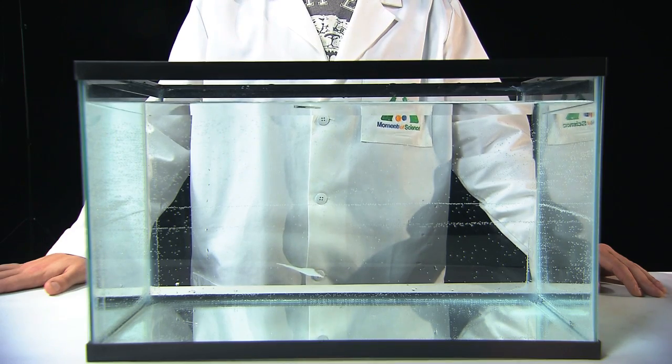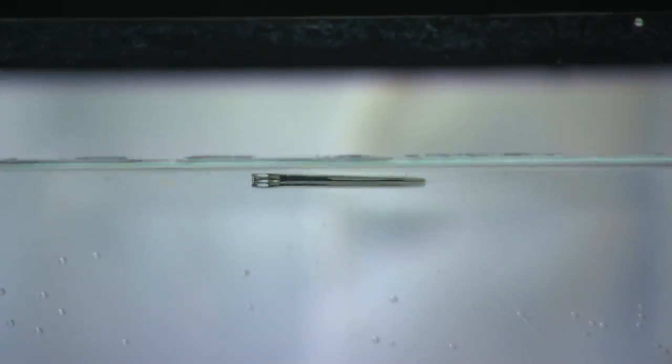Well, you might say the needle is lighter than the water, but even a slender needle has a much higher density than water. Maybe the needle is displacing enough water to make it float, like a ship. Nope.